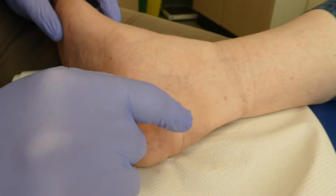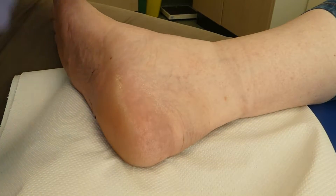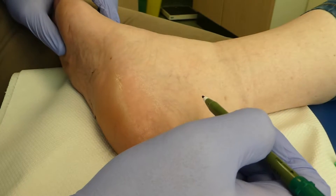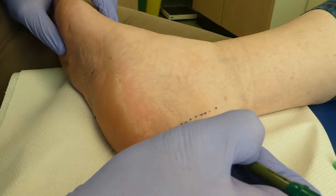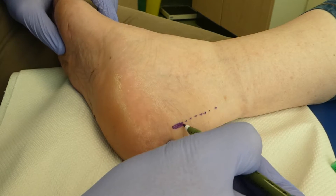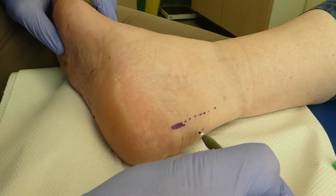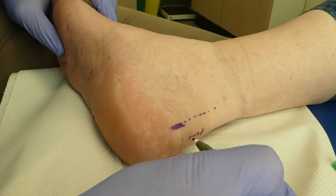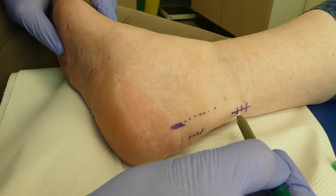This next case is Haglund's deformity with some pre-Achilles bursitis. Let's just mark some anatomy in. This lady's Achilles is coming down here. There's a little bit of insertional Achilles tendinopathy here — she's a little bit thick at the back, very slightly so. A little bit of insertional Achilles tendinopathy here. The non-insertional Achilles, which would normally be here, is fine.